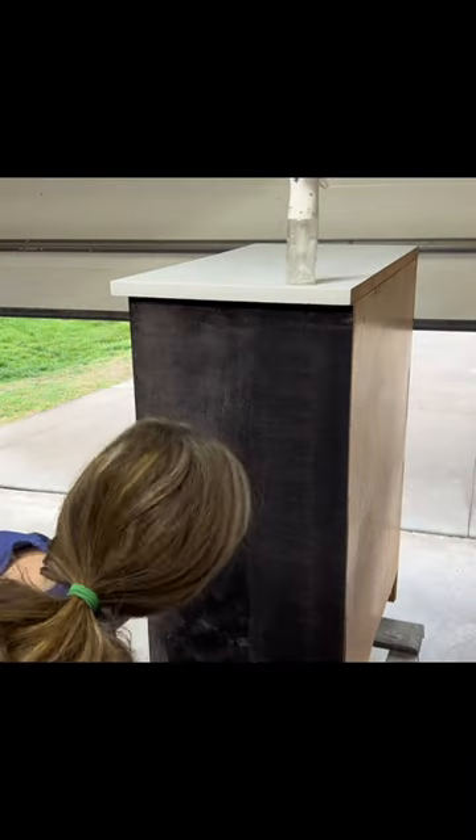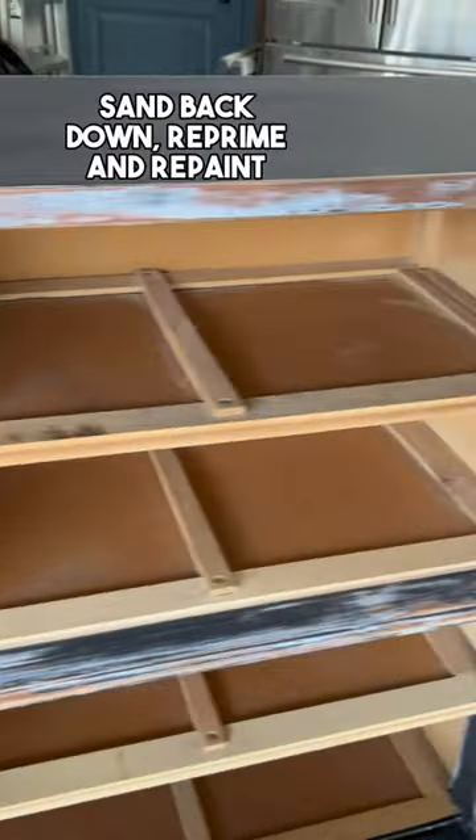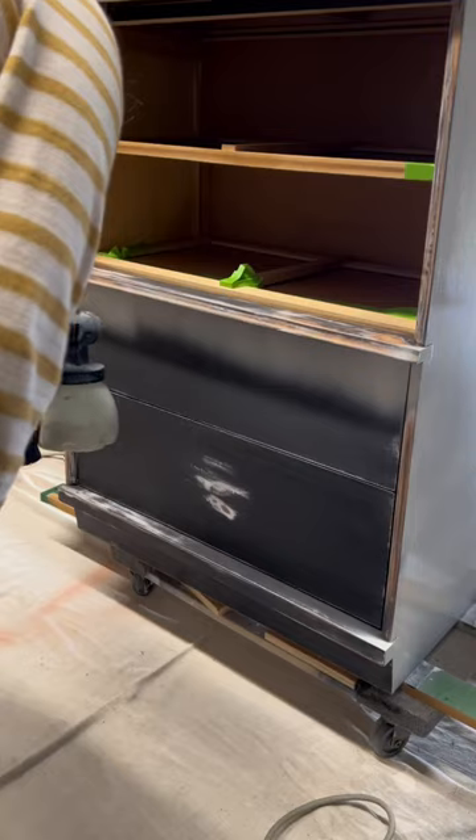The problem is, after my second coat, that's when things went sideways. For some reason I had some really weird blotches in the paint. So I ended up having to sand the whole thing back down and reprime and repaint.